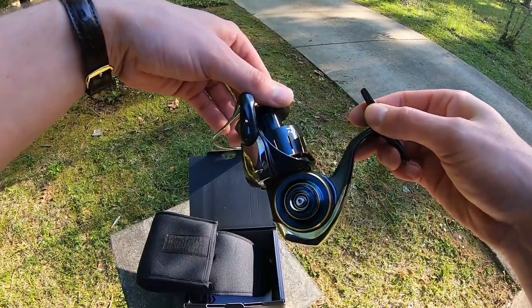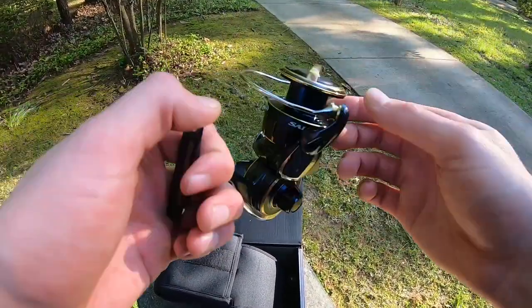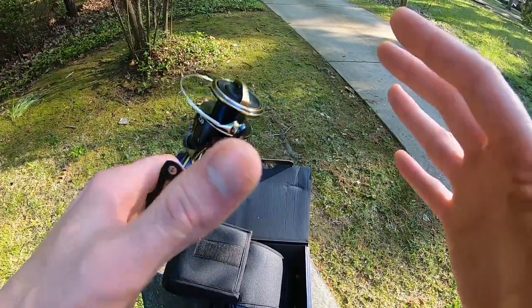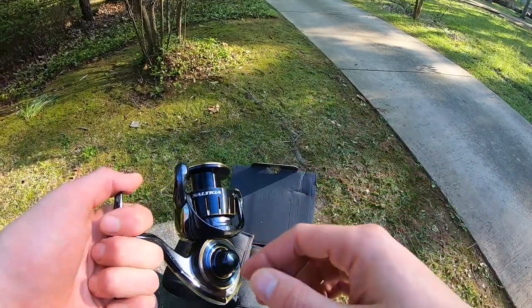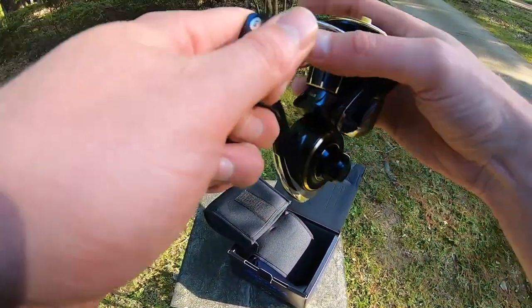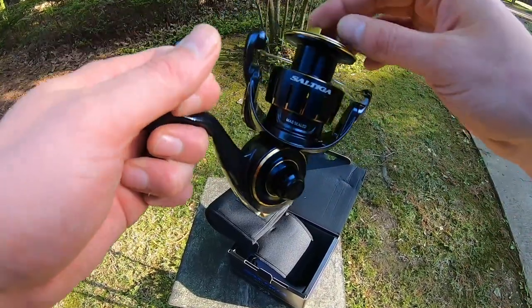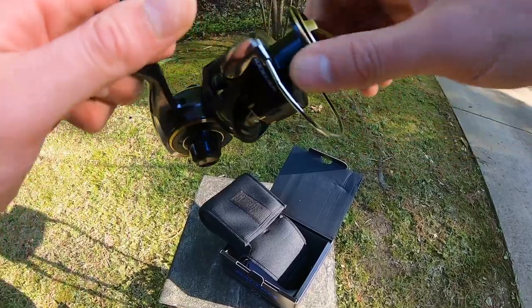Oh, that is just beautiful. One thing I'm really pumped about for this reel is that when they made the Certate smaller sizes, they put a different drag and it wasn't loud at all. The Saltiga drag is notoriously loud, and they say that the drag on this one is going to be real loud too, so let's just do a little test just to hear it.